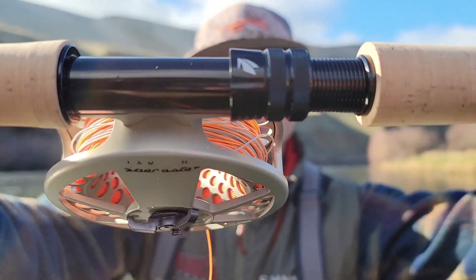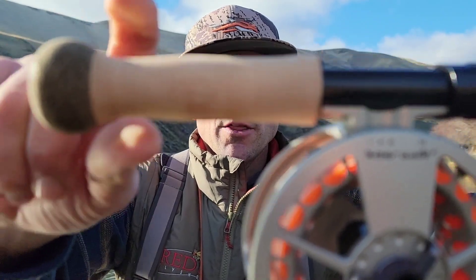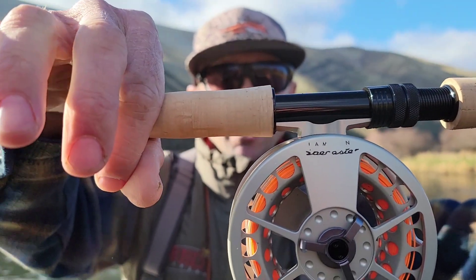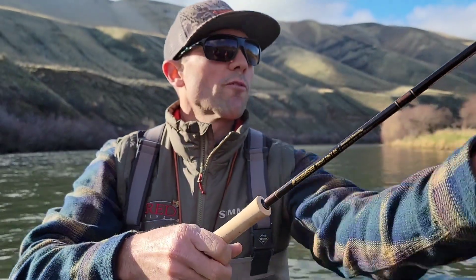Pretty basic reel seat at this price point. What you're getting for your money is just performance. But one thing I do really like about this rod — the knob on the bottom hand is great. This is a pretty thin grip, and being able to just grab and really execute on the bottom hand is nice without any slippage.